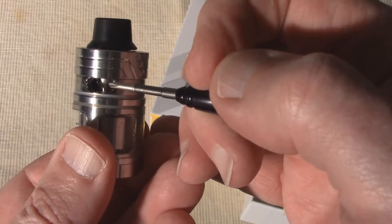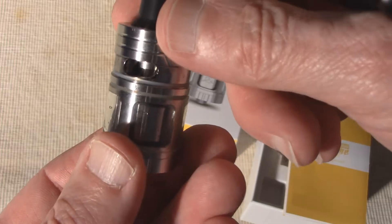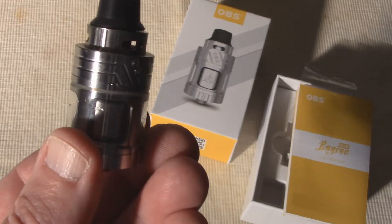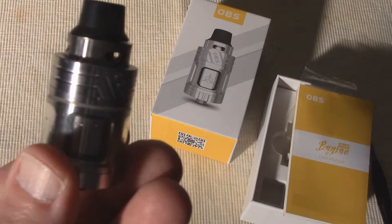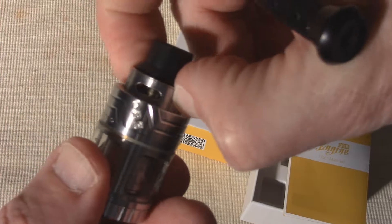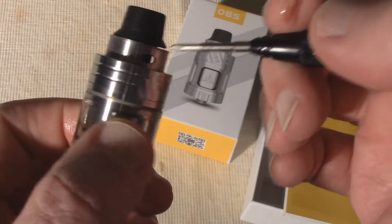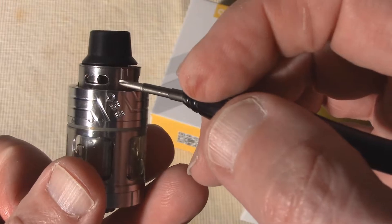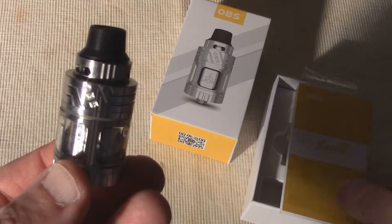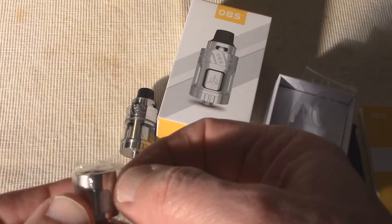The Engine Sub has a healthy 5.3 ml capacity, and it fills from the top. All you have to do is lift the top part, and there's a little juice icon to show you where that fill port is going to be. You just lift up on that, and there's your fill port. You put your dripper or the tip of your e-juice bottle in there, tilt it slightly, and fill the e-juice that way, then make sure that you close that before you start vaping. OBS calls the airflow control on the Engine Sub untraditional — it's also at the top of the tank, which helps make sure there's not going to be any leaking. You adjust that simply by twisting that top collar to hide or expose more of those openings, and there are three of them at the top of the Engine Sub.